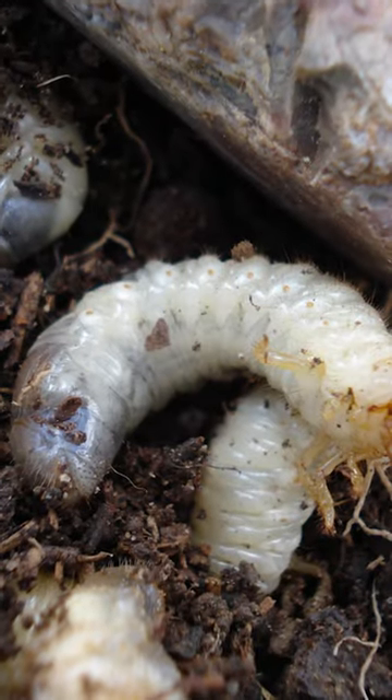Grubs are the larvae of beetles that live beneath the soil. So how do you prevent a grub problem from happening?